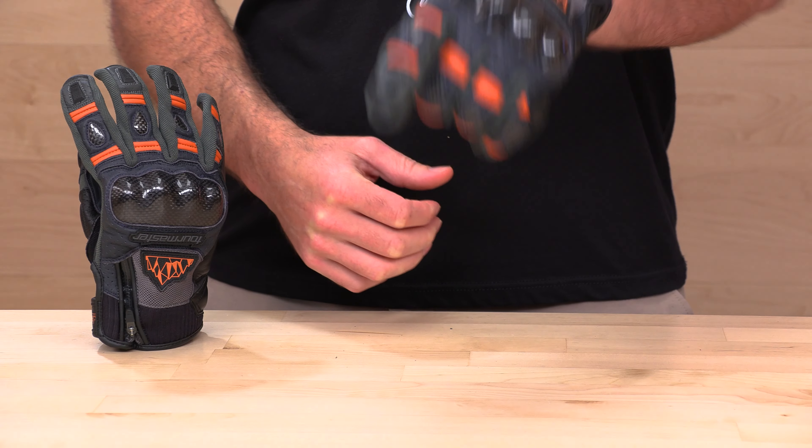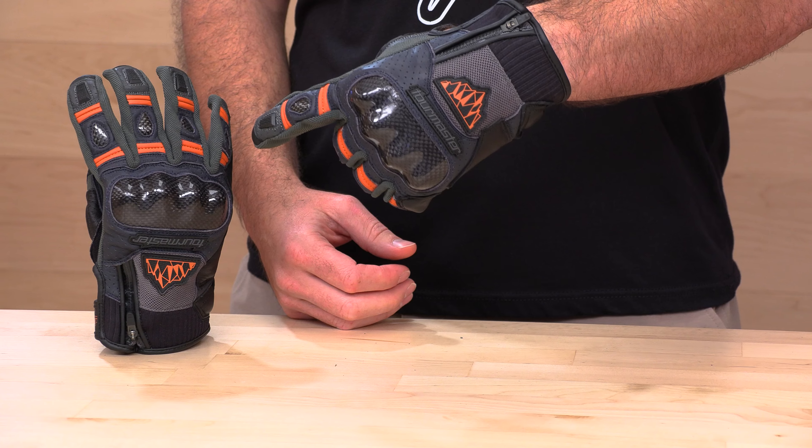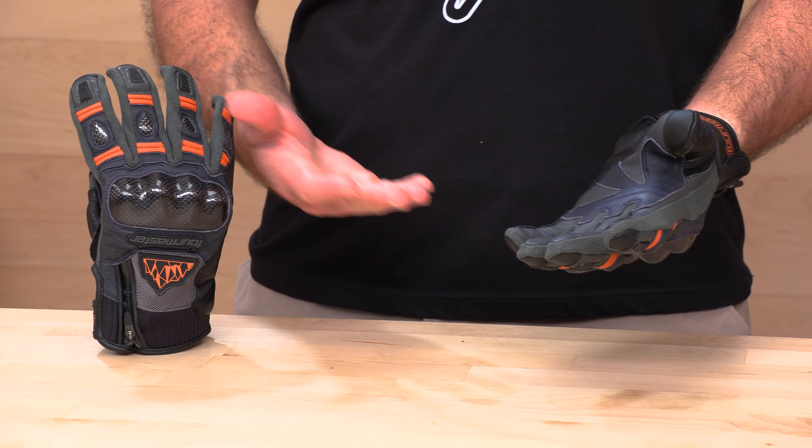Also, if you'd like to support us here at SpeedAddicts.com, you can do so by simply shopping with us. We make it real easy to spend your money with an independent company instead of one of those corporate monoliths. There's going to be a link in the description below that will take you right over to the Tourmaster Sierra Peak Gloves at SpeedAddicts.com. While you're over there, feel free to shop for any other parts or gear you might need for your next two-wheel adventure.